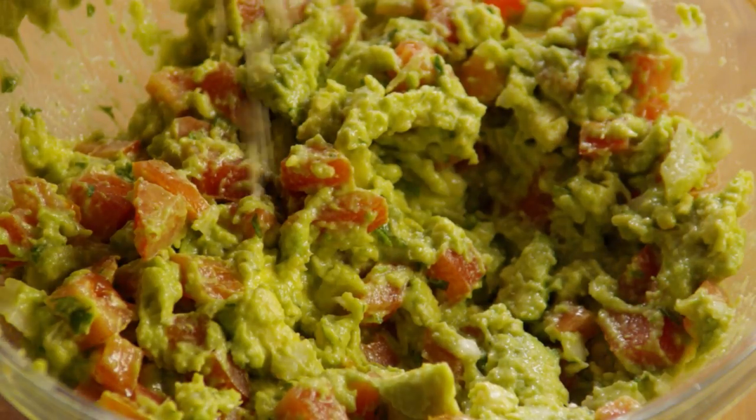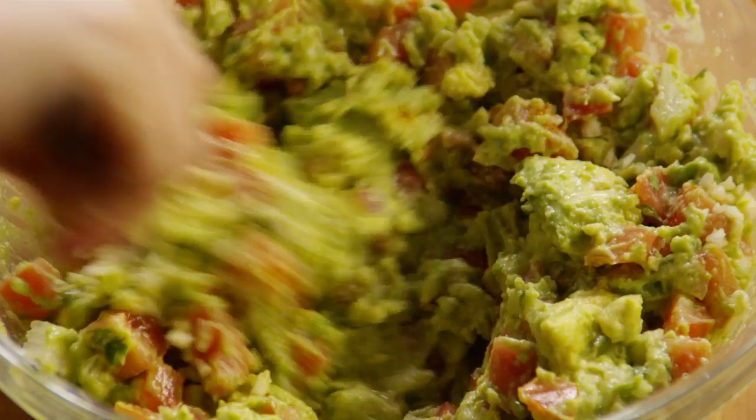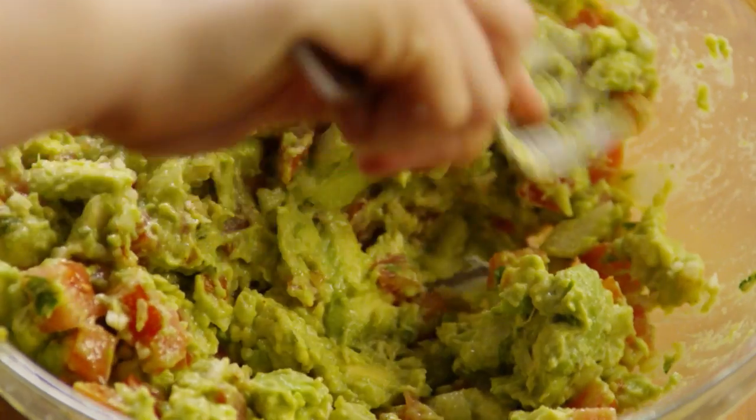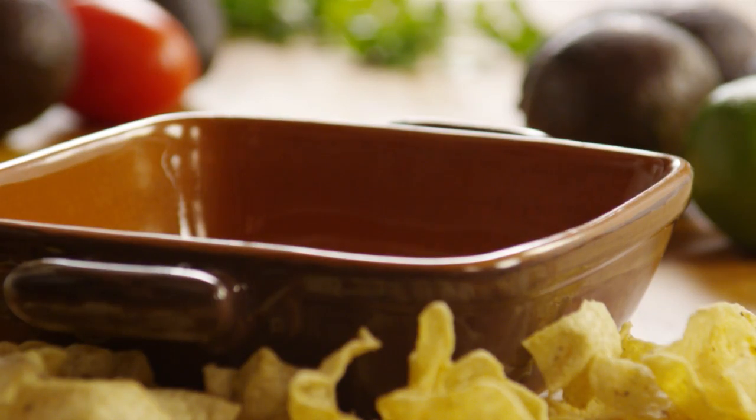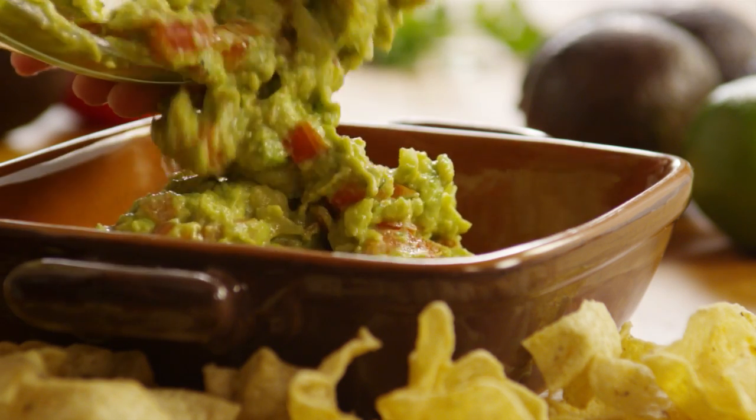Add the garlic and a pinch of cayenne pepper for some heat. You can serve immediately, or if you want to make it ahead, cover the bowl and refrigerate for one hour.